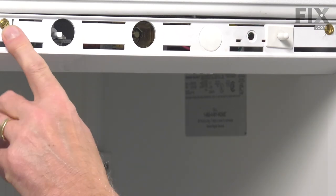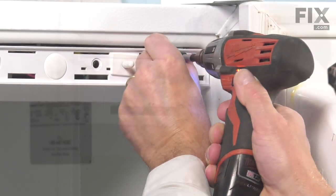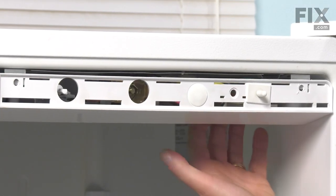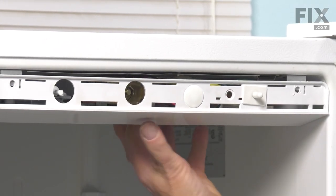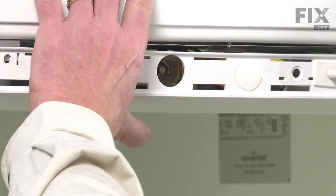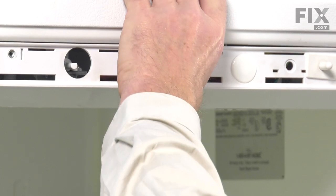That gives us access to the two screws on the front. We'll begin by removing those. Then we'll need to go in at the back of that control panel and remove the last two screws. When we do so, we're just going to secure that housing to the ceiling.